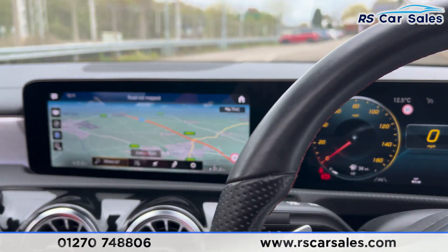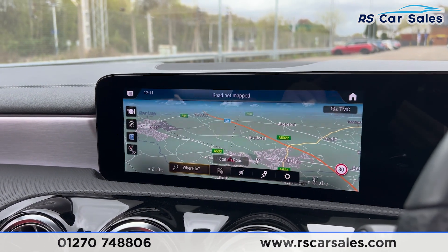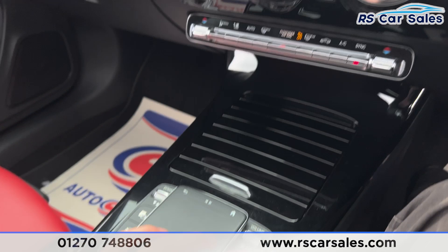We also have the main screen here in the centre. Note that any flickering of the screen is just the camera — it's not flickering in real life, nothing to worry about. We have the sat nav and shortcut buttons along the bottom.